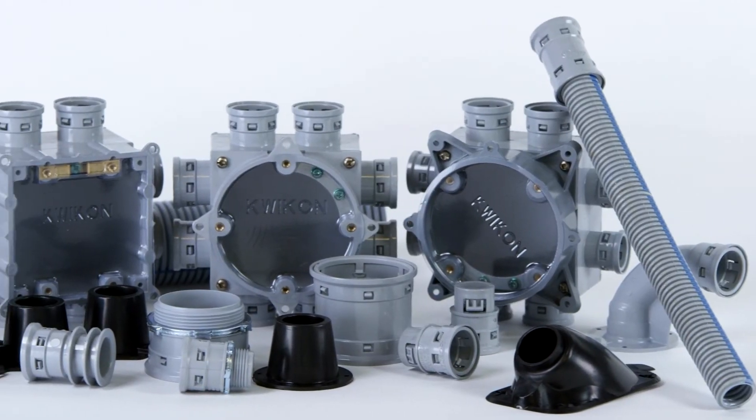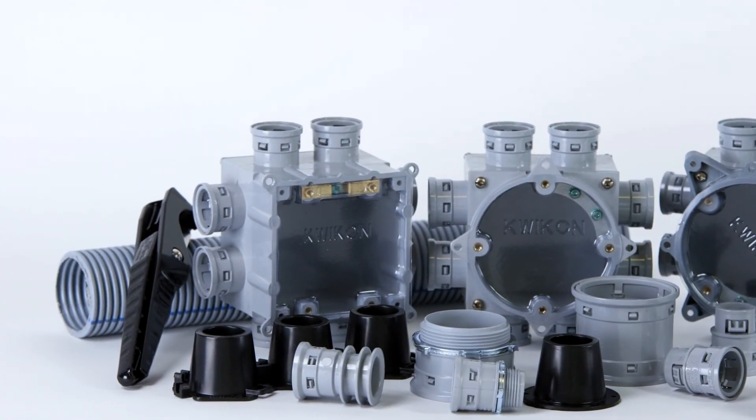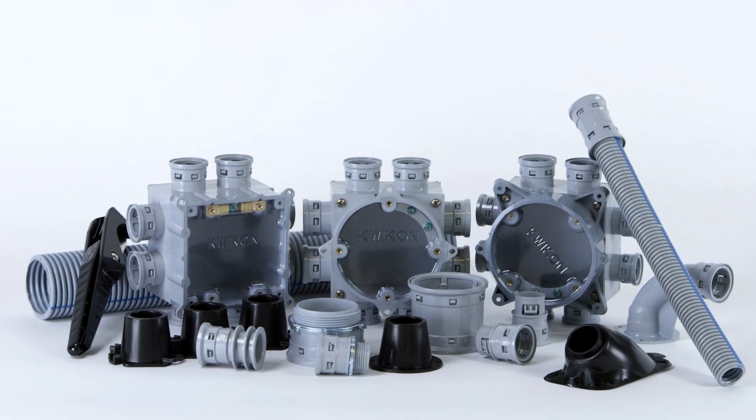Electricians who work with CoreLine and Quickon every day tell us we got it right on every count — ENT, fittings, slab boxes, stubbies, and accessories, all from one reliable source. It's really no wonder so many professionals depend on CoreLine and Quickon's integrated ENT system to save them time and money.